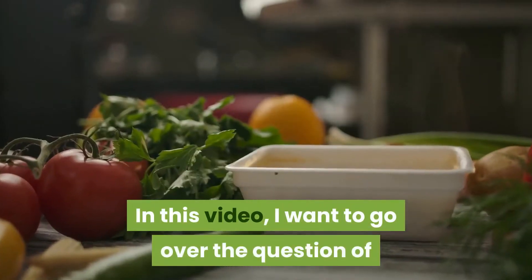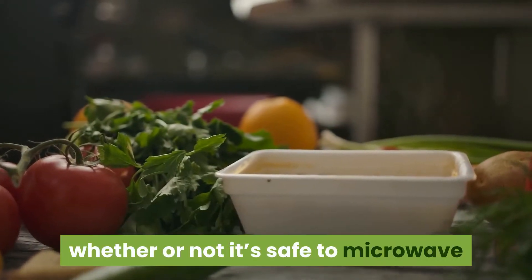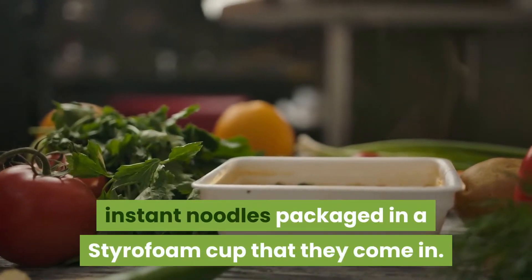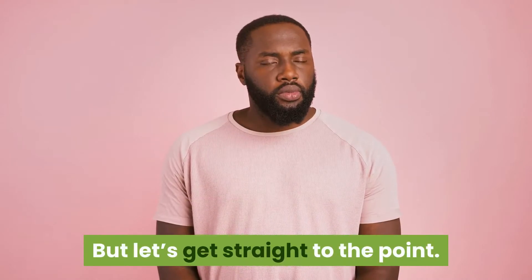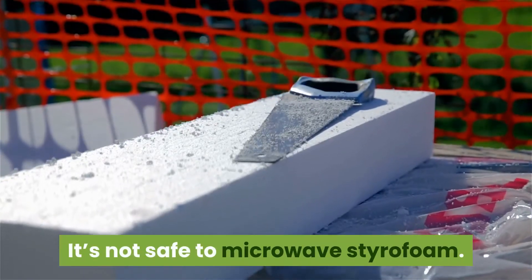In this video, I want to go over the question of whether or not it's safe to microwave instant noodles packaged in the styrofoam cup they come in. But let's get straight to the point — it's not safe to microwave styrofoam.